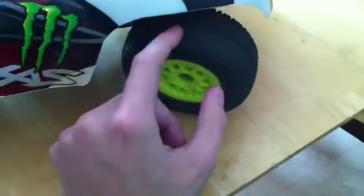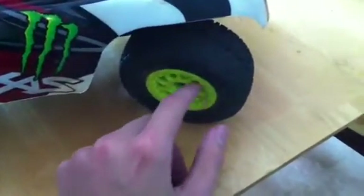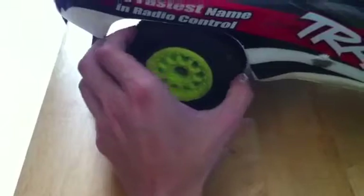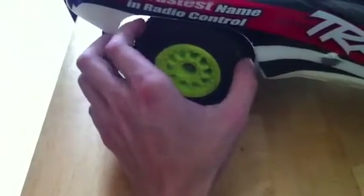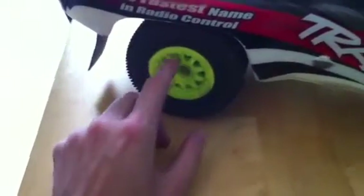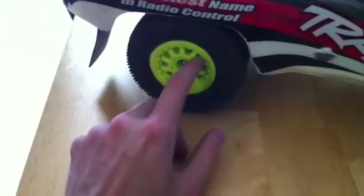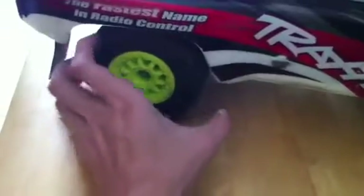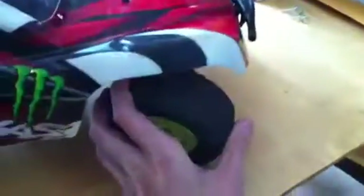All the tires on this vehicle are from ProLine. These are the Bowtie Soft Compound tires with the Split 10 Lightning Green wheels. These are the Caliber Soft Compound tires with the Split 10 Lightning Green wheels, also from ProLine. Calibers in the back, bow ties in the front.